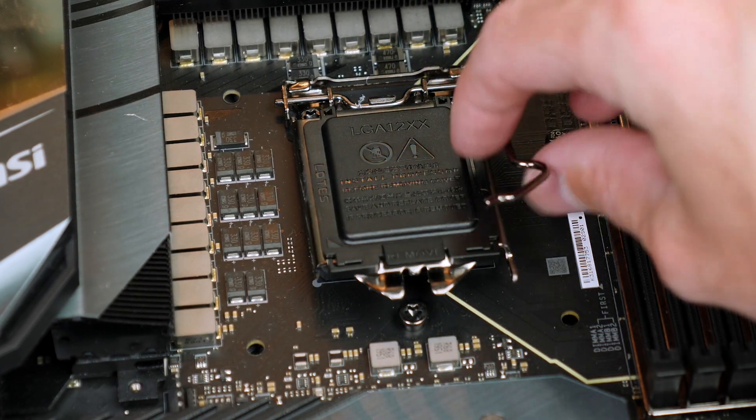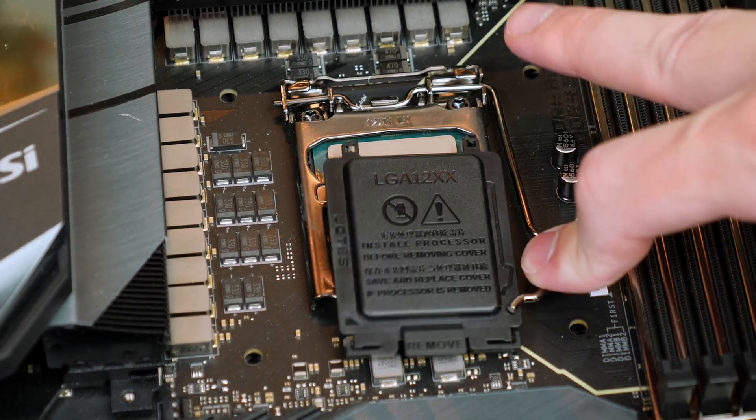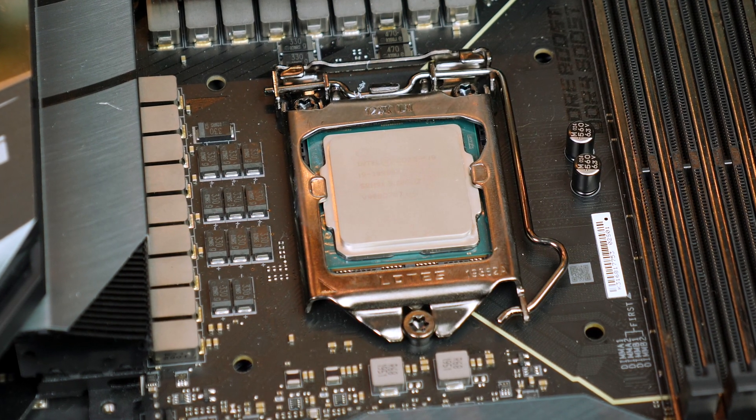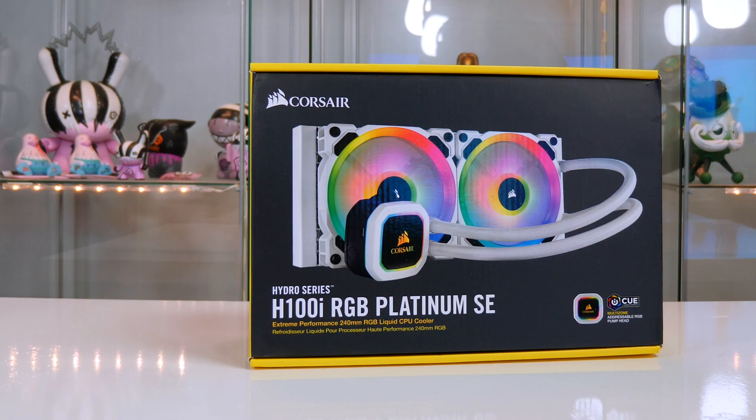The CPU of course is the Intel i9-10900K with 10 cores, 20 threads, and the ability to overclock over 5GHz. What else can you ask for really?